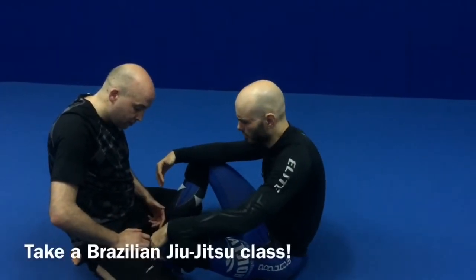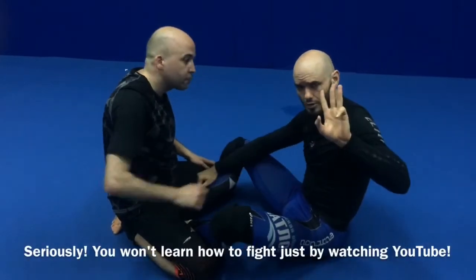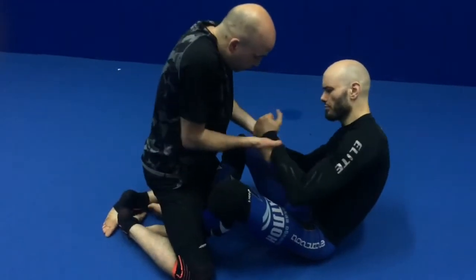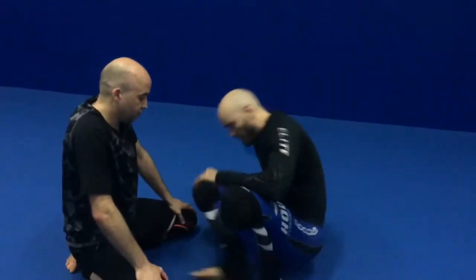This is what's called butterfly guard. In any form of guard, we have three imperatives: stand up, sweep, and submit. The stand up is the easy part. He's putting some pressure on me, so I get back up on my feet. There's nothing behind me, nothing stopping me from getting up.